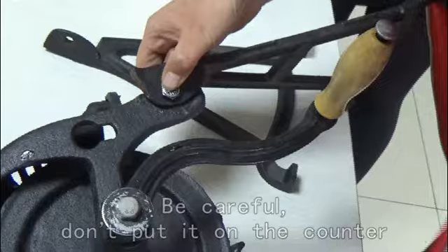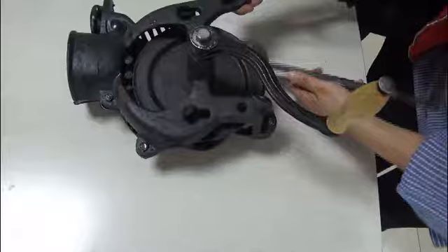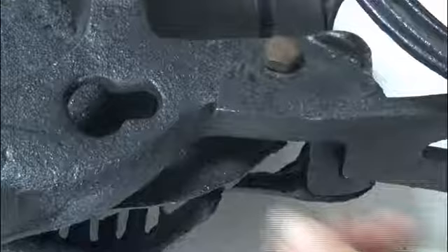Now we will screw its legs — install one on this side. Be careful, don't put it on the counter side, otherwise it will stop us from turning. Install the other one the same way, and use a screw to fix it.